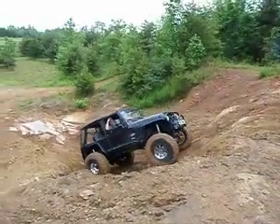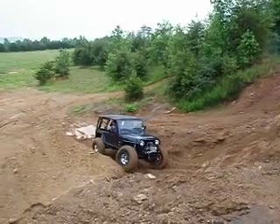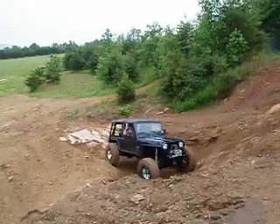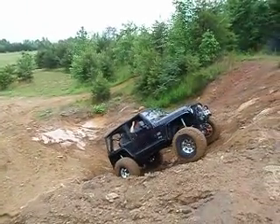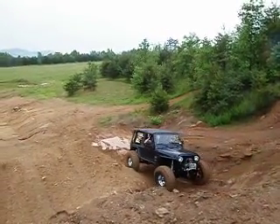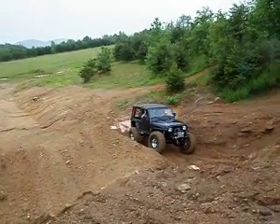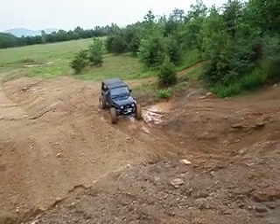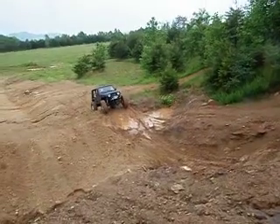I wonder if we can make that axle and them coilovers fit on my Jeep. I wonder what I'm going to do here. It's going to do a bit.